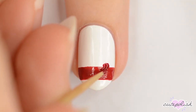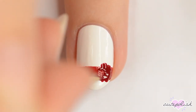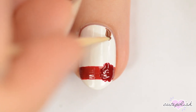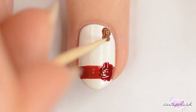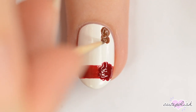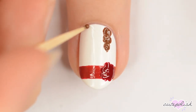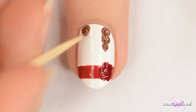Use a toothpick dipped in a darker red to make a large flower on the right side of the line. Next, to make the braids, use a toothpick dipped in brown polish to make two large connected circles and then an upside down teardrop shape below them. Do this again on the left side, and when you're finished, add a band of red above the teardrops to make the hair ties.